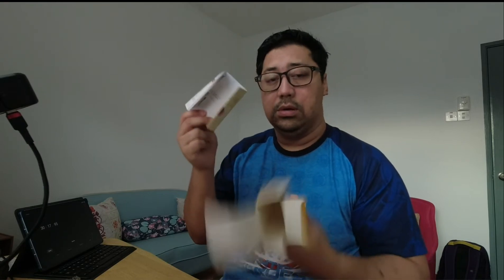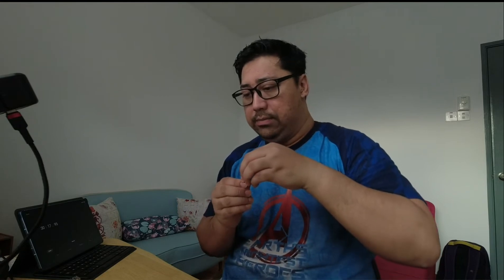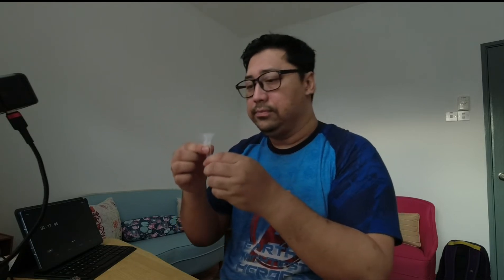Test kit ni sendiri ada result dan manual. Itu dalam kotak dia. Manual dia amat senang guna. Pertama, lepas 30 minit, saya kena buka ni. Dalam ni dah ada cecair reagent. Kita kena campurkan air liur dengan cecair ni.